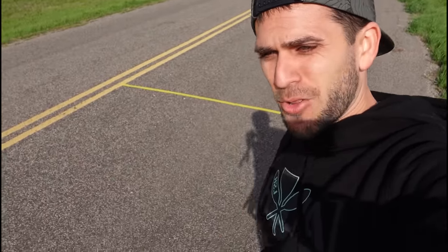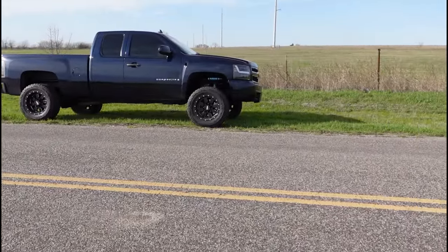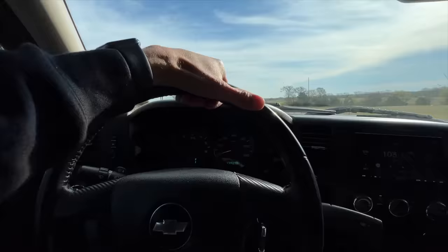So here is our game plan. We're going to accelerate to 60 miles an hour, slam on the brakes at this yellow line, and see how far it takes us to actually stop this slightly heavy pickup truck with worn-out stock brakes. Does that sound good? Good. Here we go.